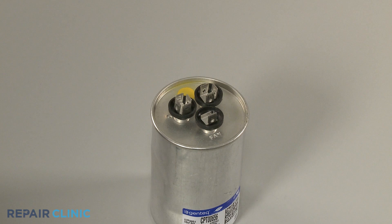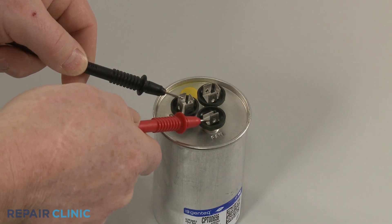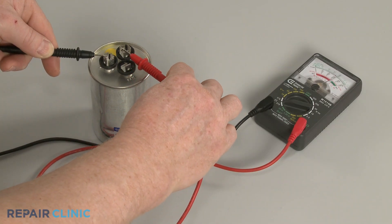To test the fan circuit, touch one probe to the common terminal and the second probe to the fan terminal. As before, the needle should deflect toward zero ohms and return to infinite resistance. Repeat for the herm or comp circuit.